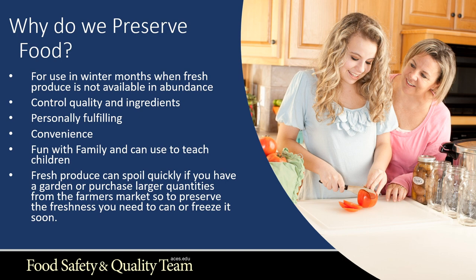If you're thinking about getting started with home canning, here are some questions you may be asking. Why do we preserve foods at home? For use in winter months when fresh produce is not available in abundance — it's great to pull out a can of green beans you canned at home. Other reasons include quality control, controlling what goes into your food, personal fulfillment, convenience, and it can be fun with family and great for teaching children. Fresh produce can spoil quickly if you have a garden or purchase larger quantities at a farmers market, so to preserve freshness you need to can or freeze it soon.